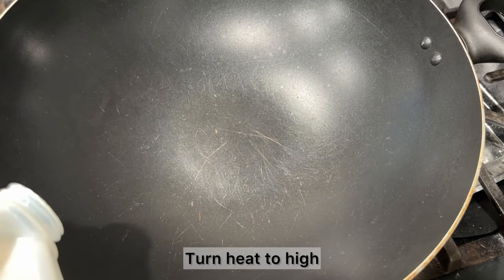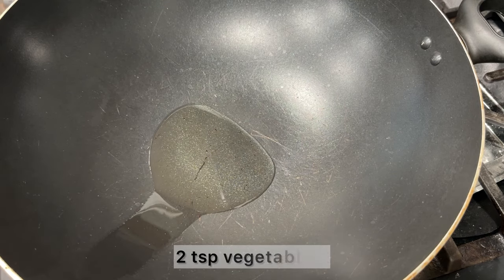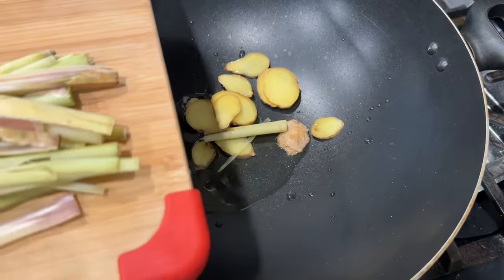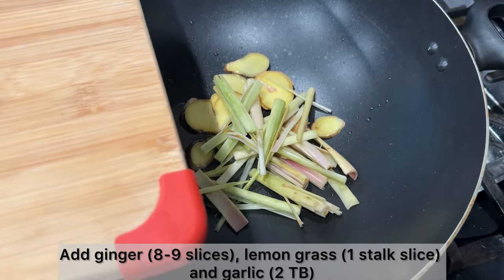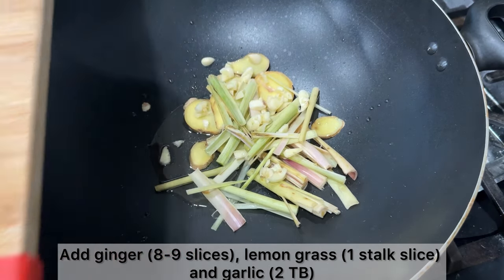Heat a large pot or wok on high heat. Add in two teaspoons of vegetable oil, then add in the ginger, lemongrass, and garlic. Stir fry this until you notice a light golden color on the garlic.